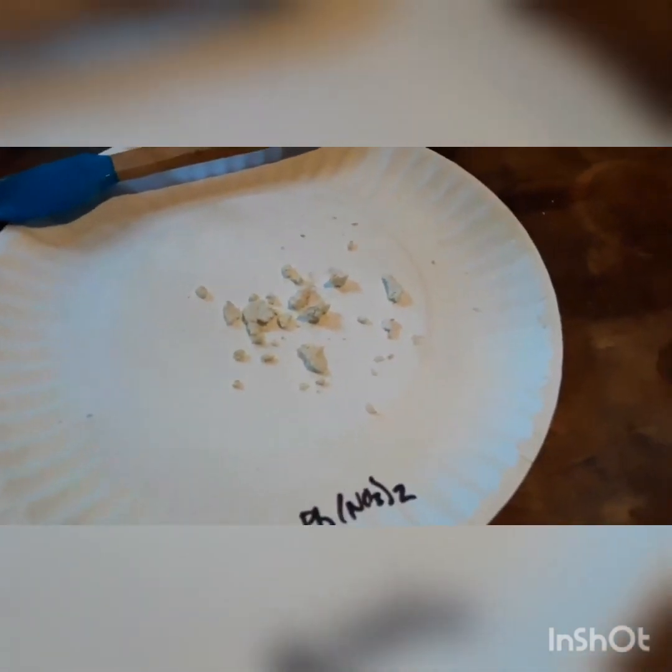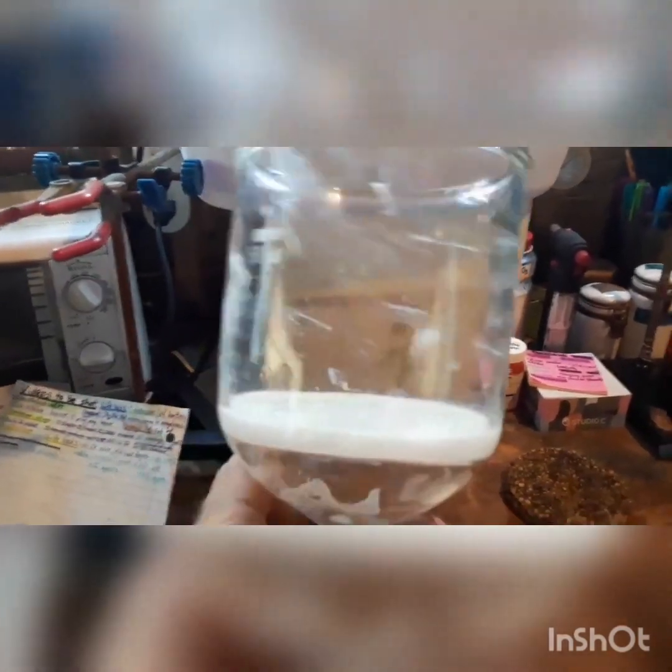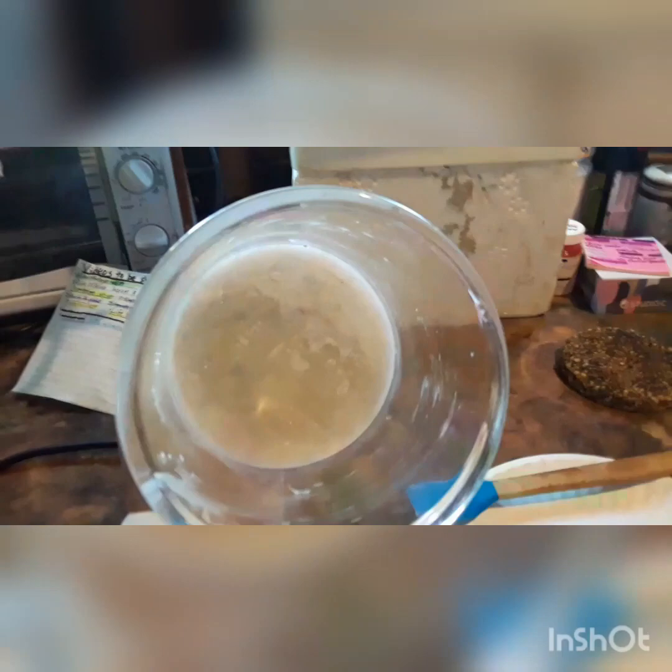The only thing you guys really didn't see in the vacuum filtration step was I gave it a couple of washings with cold distilled water. The reason I use cold water is because lead nitrate is actually fairly soluble in water; however, the solubility curve increases dramatically with temperature. So the colder the water is, the less product you are going to lose through the frit when you add the water to it. Cold water is best. Here you can see what the filter looks like — I got it pretty much as clean as I can get it.